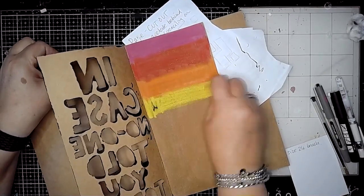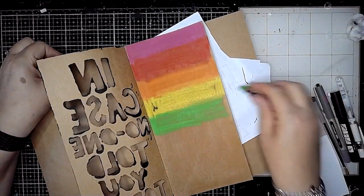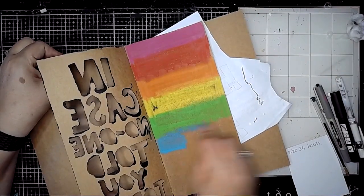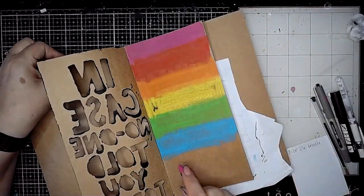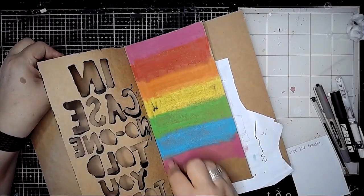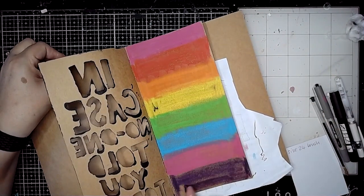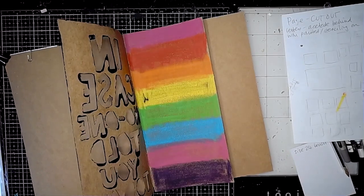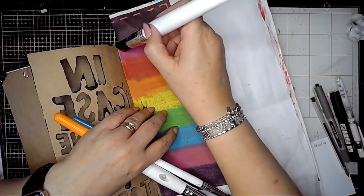That was tangerine, this is lemon, lime and then — shock horror — this is ocean. Normally I use turquoise but no, this is ocean. Again that's magenta and then blackberry. I love the blackberry one, it's so pigmented — look how beautiful that purple is. And then I am going to use the same brush that I used before, just with some water on it, just to water activate these scribble stick colours to help blend them into each other.